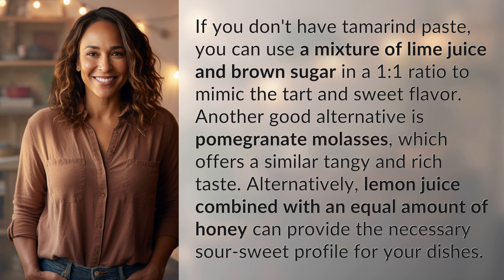Alternatively, lemon juice combined with an equal amount of honey can provide the necessary sour-sweet profile for your dishes.